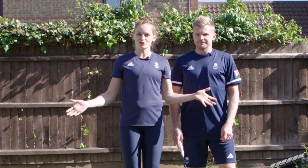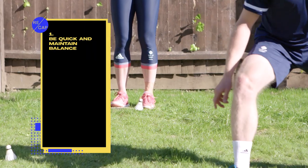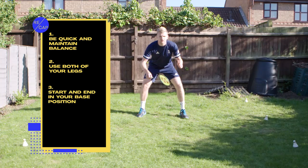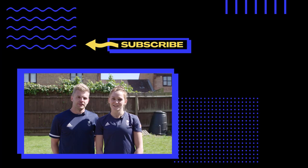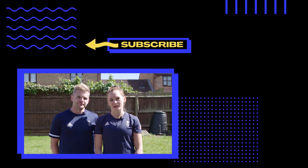You can do these drills absolutely anywhere — you don't have to be on a badminton court. As you can see, we're just using a patch of grass in our garden. With your footwork, you want to be quick and maintain balance during your movement. Make sure to use both of your legs, remember to start and end in your base position, and keep your stance wide with your knees maintaining a low centre of gravity. Thanks for watching — test them out and let us know how they go in the comments below. For more tips, check out the Olympic channel.